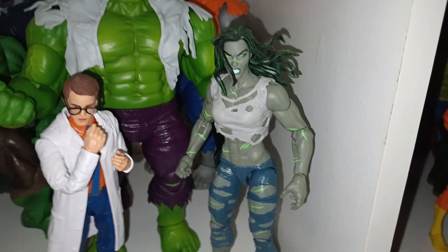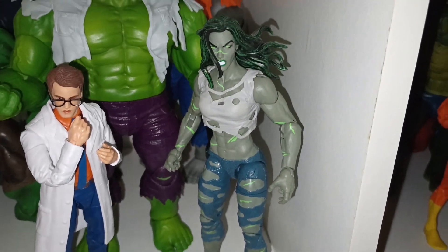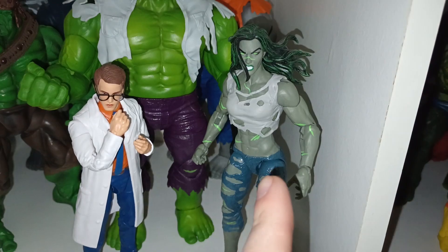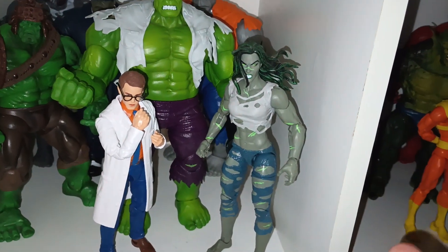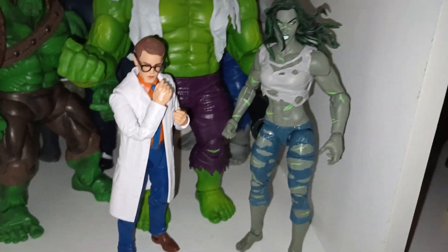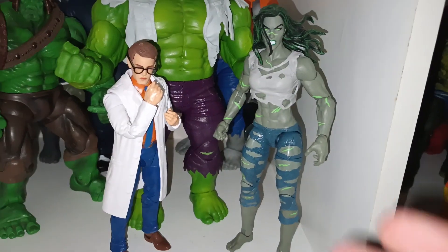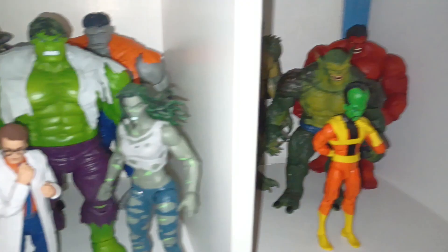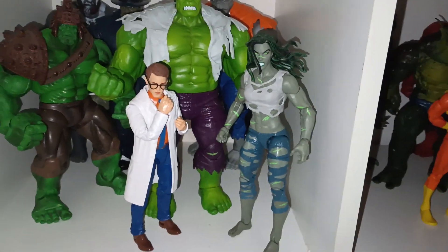Over here we have the gray She-Hulk — I think it's from the Fantastic Four Super Skrull wave. I don't have the other version of this She-Hulk figure, and I don't have the Red She-Hulk either. I hope Hasbro makes a new edition She-Hulk — the red version, and maybe a Betty Ross and a Jennifer Walters She-Hulk. I have the MCU She-Hulk, but she's packed away in my totes along with other boxed figures I haven't opened yet until I move.